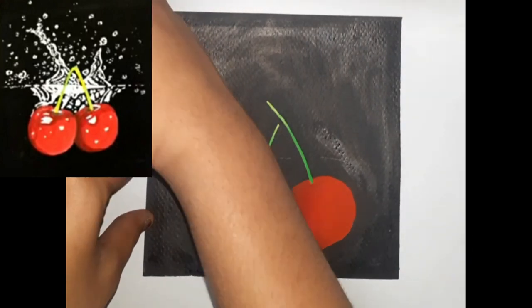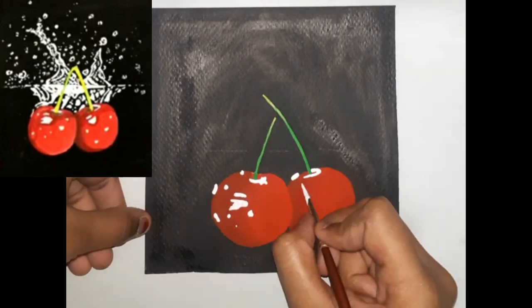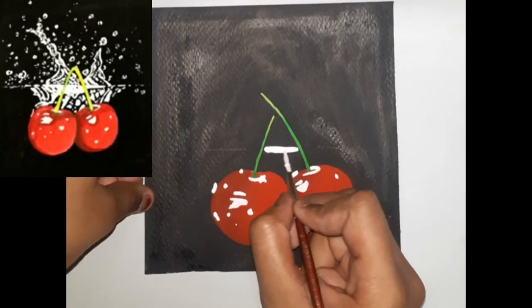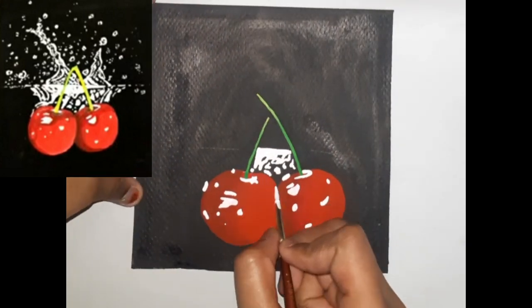Once the background is completely dry, start adding white highlights with poster white to show the water splashing. Remember to use white in a thicker consistency so that it does not get mixed up with the black.